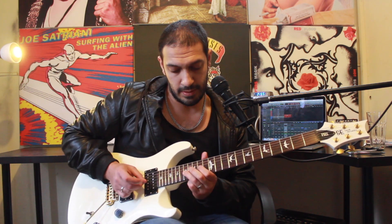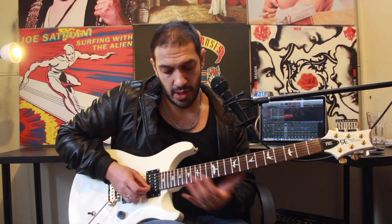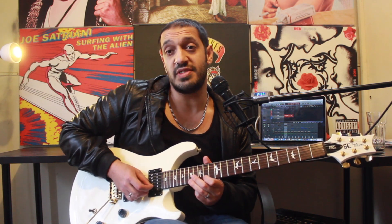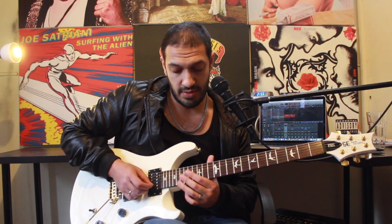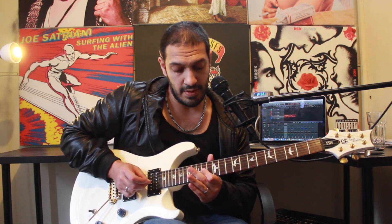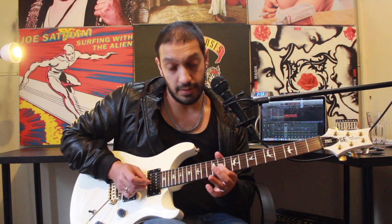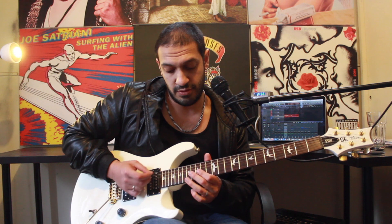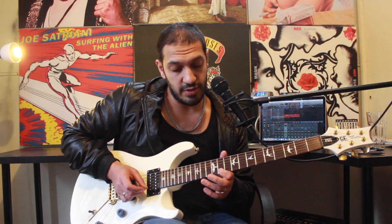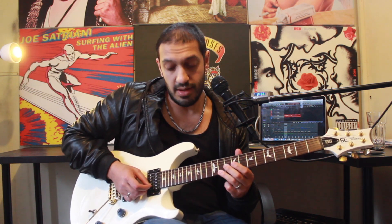This is a pretty simple idea just played quite quickly. The initial idea is a pull-off from seventeen to fourteen on the first string. I play sixteen of the second, then seventeen of the third. I pull that off and slide back a tone and a half — so that was a pull-off from seventeen to fourteen, and then I slide to eleven. From there I hammer back to fourteen, then play thirteen of the second string, and then eleven of the first string. So it's perfect diminished.